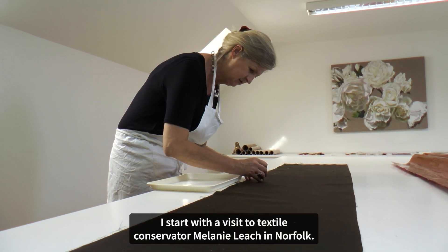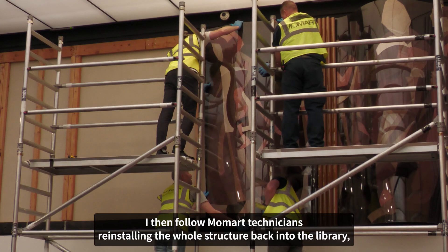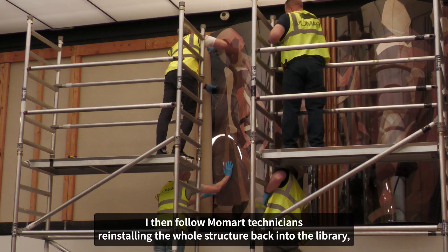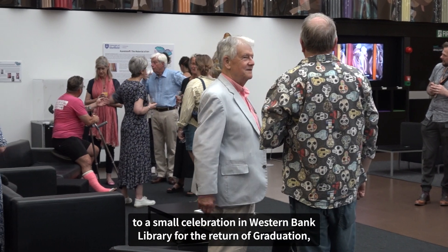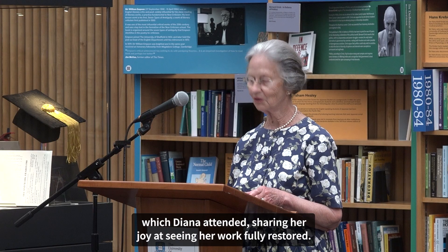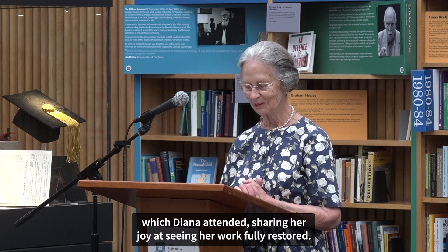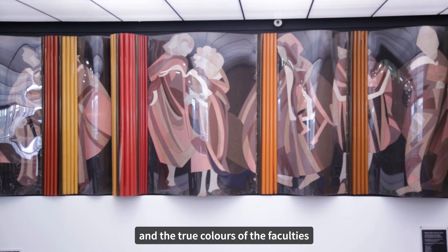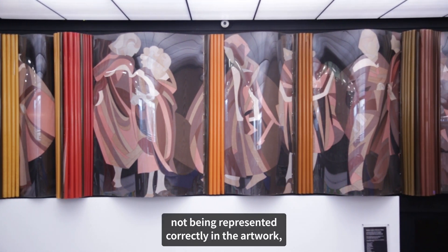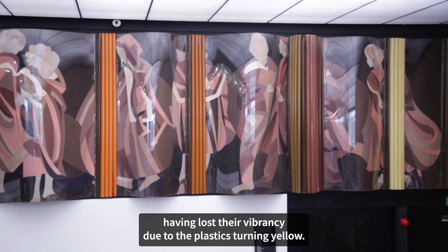I start with a visit to textile conservator Melanie Leach in Norfolk. I then follow Momart technicians reinstalling the whole structure back into the library to a small celebration in Westonbank Library for the return of Graduation, which Diana attended, sharing her joy at seeing her work fully restored. Graduation was removed due to the degradation of the plastics and the true colours of the faculties not being represented correctly, having lost their vibrancy due to the plastics turning yellow.